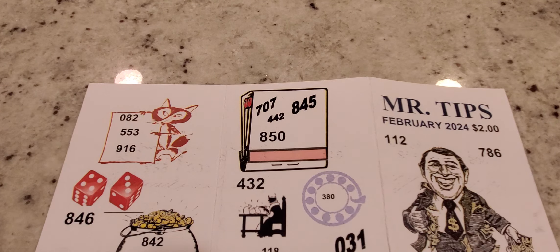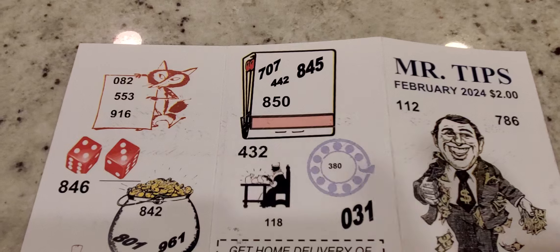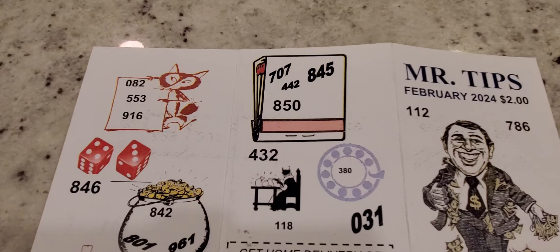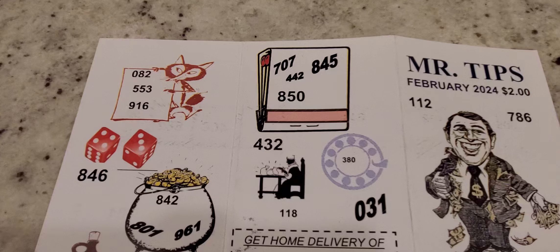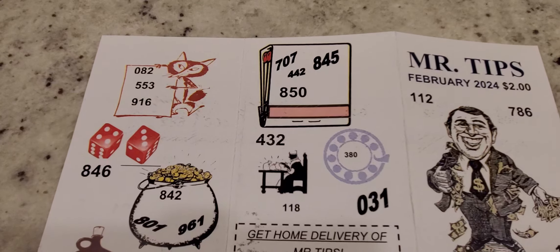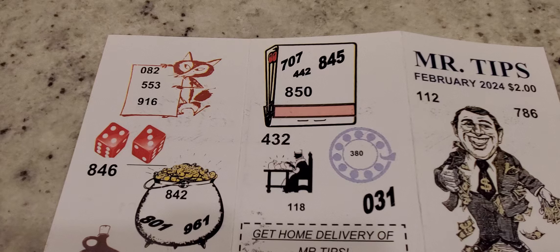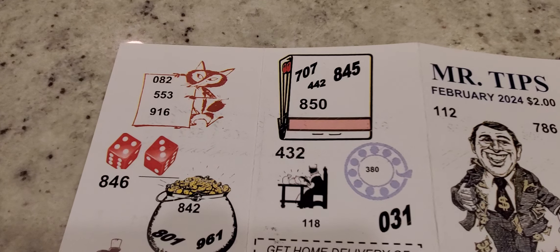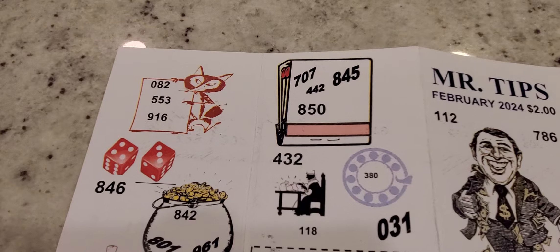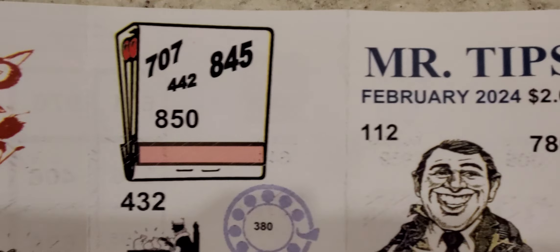So again guys, this is the Mr. Tips for February 2024. I want to thank you guys for watching — make sure you subscribe to the channel and thank everyone who's commenting and donating with super thanks to help the channel grow, definitely appreciate it. One last look at it before we get out of here — this is Mr. Tips for February 2024.